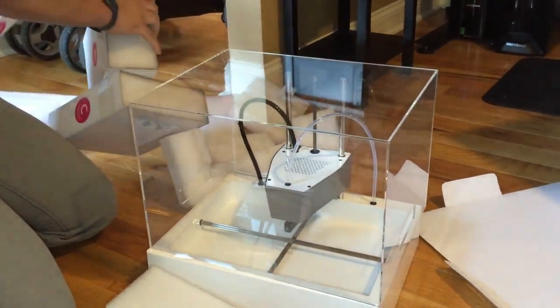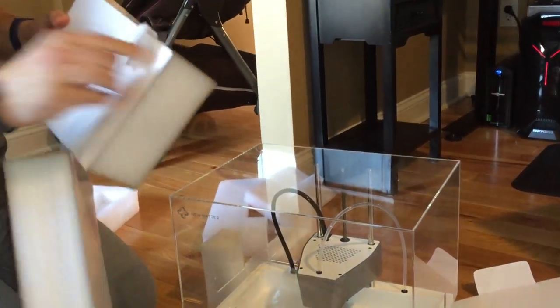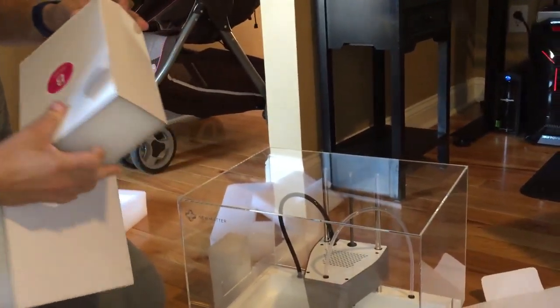The only other thing left to unbox is the spool holder and power supply.